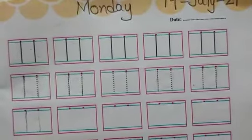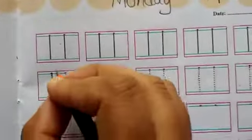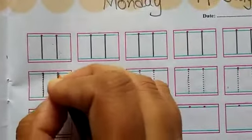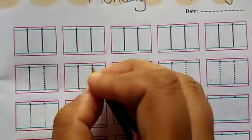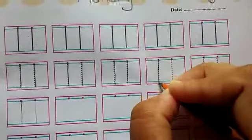In this book we will write number 11 and 12 on page number 13. First you will trace the number 11 — 1, 1, 11. Like this.